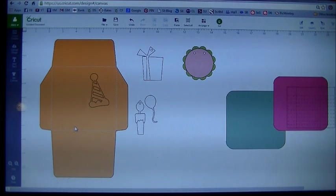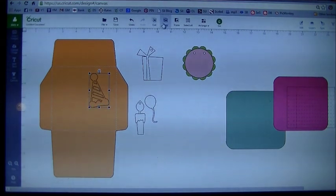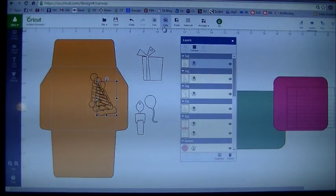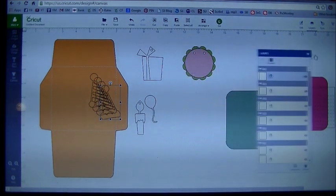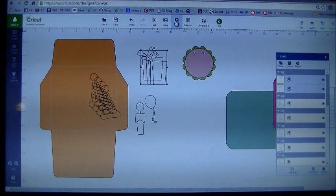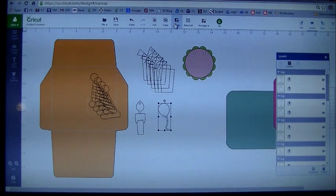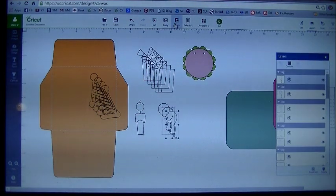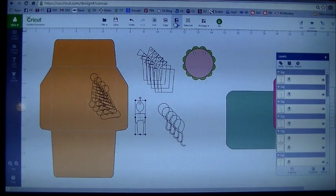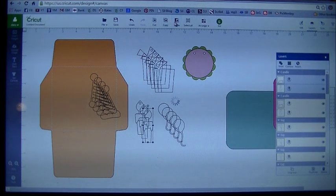Now all we want to do is rearrange these on our envelope. You want them going all directions because your envelope will be seen from all directions. Take each piece and hit copy and paste a few times — maybe three or four copies of each one. Use copy and paste up on the top toolbar. Find your present, click copy and then paste. Make enough copies of each one so you can fill up your envelope area. Do the same for the balloon and the candle. We may not use all of these, but we can go back and delete them if we're not going to use them.